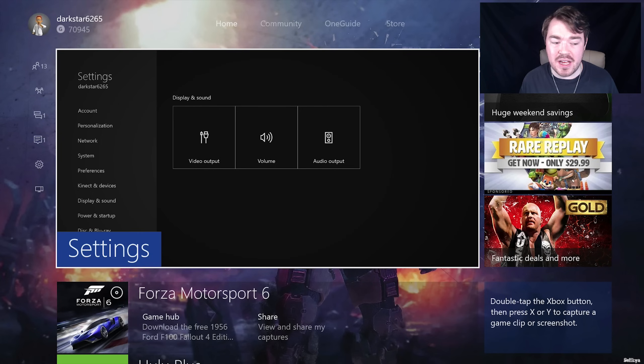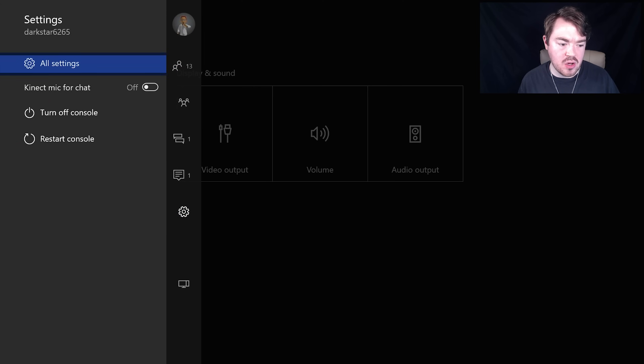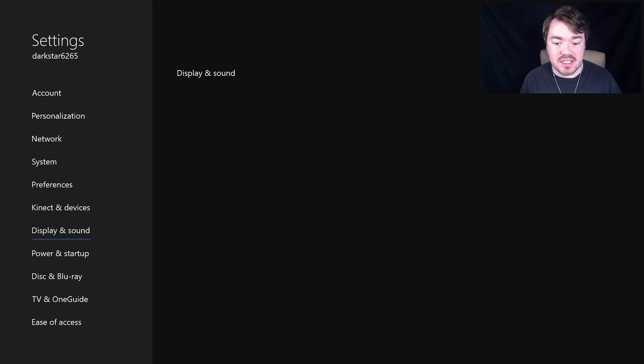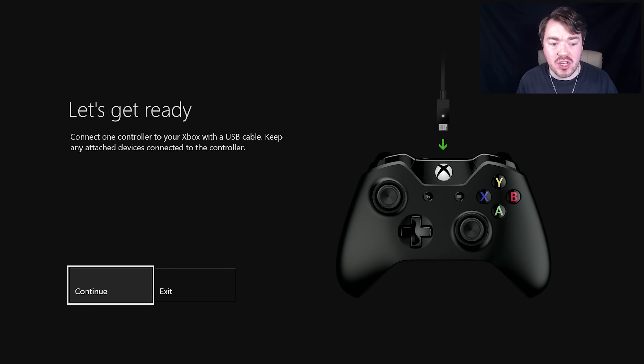The other thing to do inside the Xbox: double-click the home button, go to Settings, All Settings, then Kinect and Devices, then Devices and Accessories, and go to the Xbox One controller to update it. You need to connect one controller to your Xbox with a USB cable and then update it. If you haven't done that, that might be one of the problems. You always want to keep all your devices as updated as possible, because updates can affect functionality.